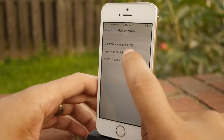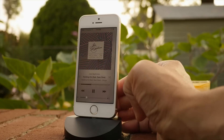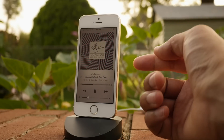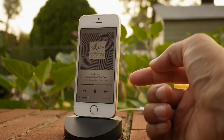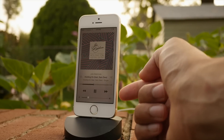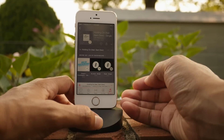Music controls lay adjacent to the app switcher and the music controls contain literally everything you need to control music playback, including the scrubber, transport controls, et cetera. You can even double tap on the album artwork to go directly to the music app with a really cool animation like that.